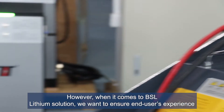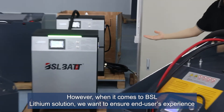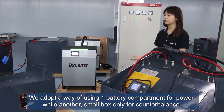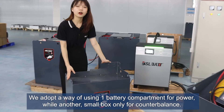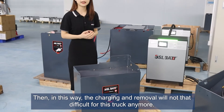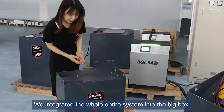However, when it comes to the BSL lithium solution, we want to ensure end users experience simplified operations and save on purchasing cost. We adopt a way of using one battery compartment for power and another small box only for counterbalance, so that charging and removal will not be difficult for this truck anymore.